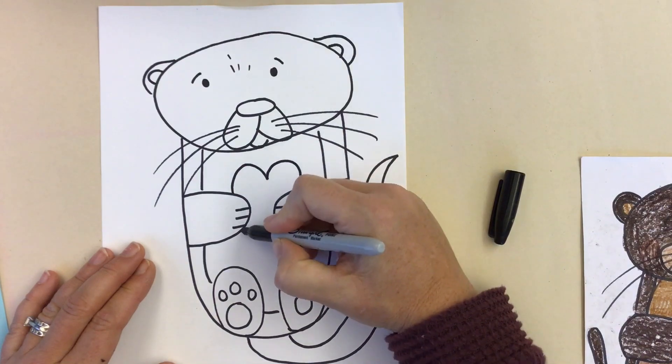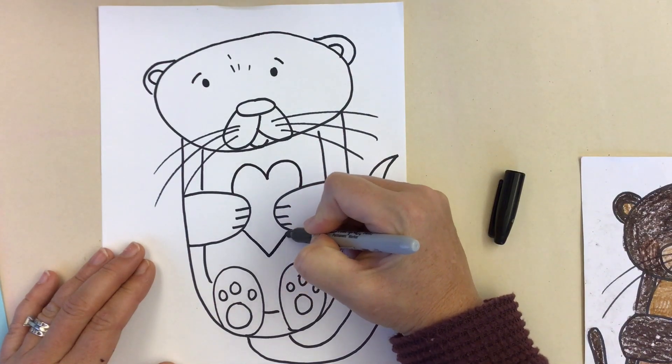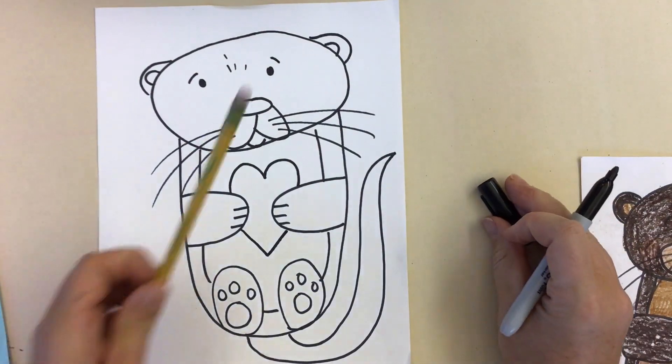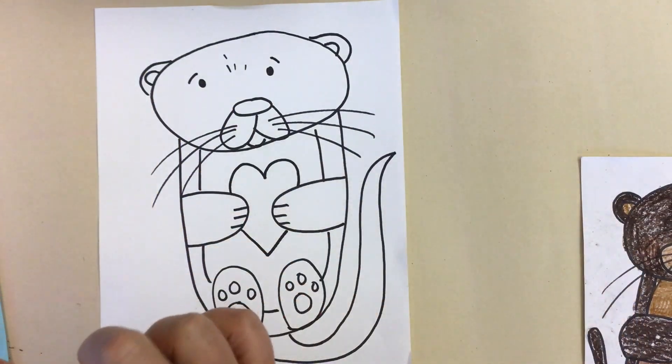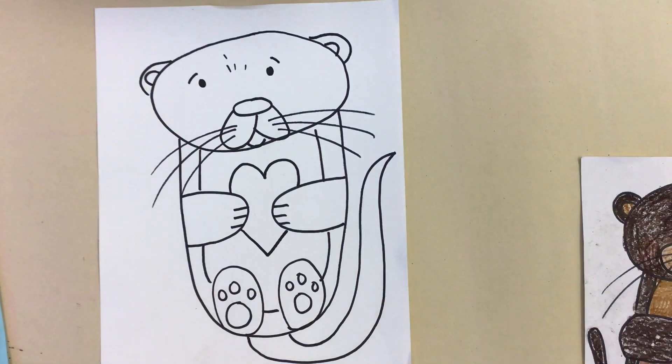I'm going to draw the top of the heart and the bottom of the heart. Now, if you drew it with pencil, your next step would be to go over it with Sharpie. But because I am done with that step, now we're going to color.